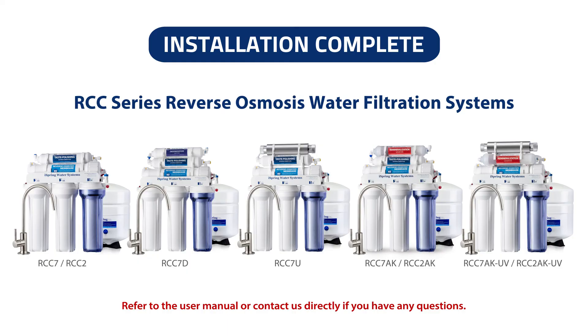Congratulations! Your iSpring reverse osmosis system installation is now complete. You can now enjoy clean and refreshing water from home. Please refer to the user manual or contact us directly if you have any questions. Thank you.